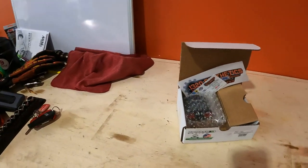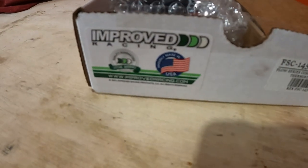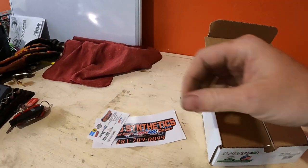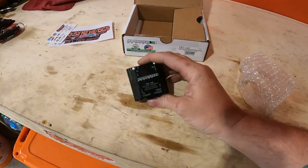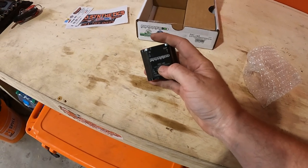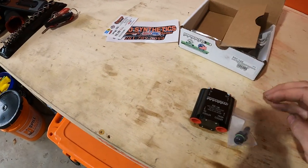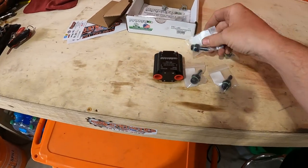I'm gonna touch base on this Improved Racing thermostat, the FSC 145. The kit is pretty basic — you get the body itself, you can see the FSC 145 label right there. This is the 145-degree thermostat from Improved Racing, and it's perfect for the Titan.